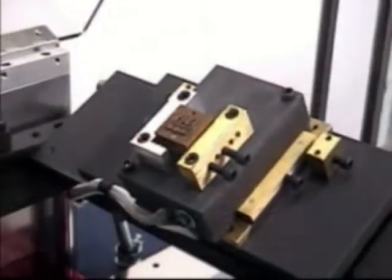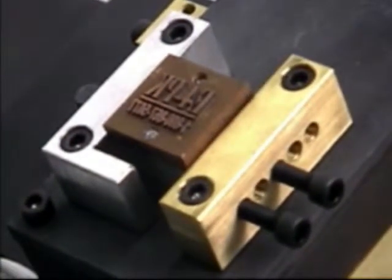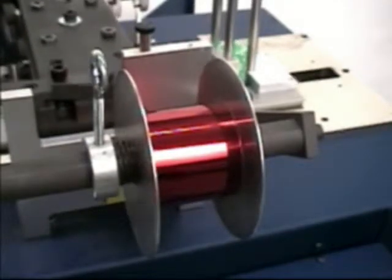A flip-over printhead provides easy access to the E4PK's XY adjustable chase. An automatic foil feed precisely indexes the foil, accepting rolls up to 1,000 feet long.